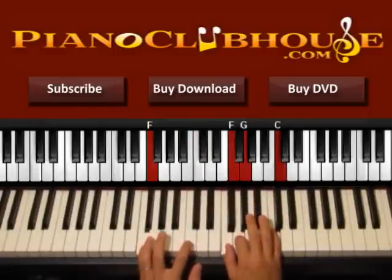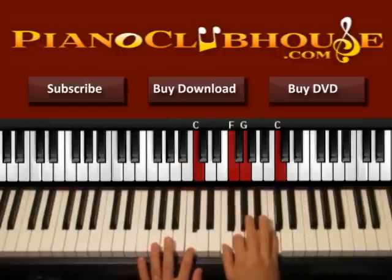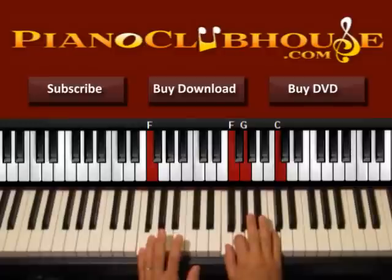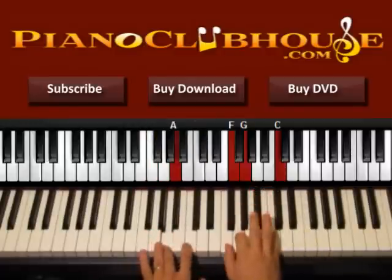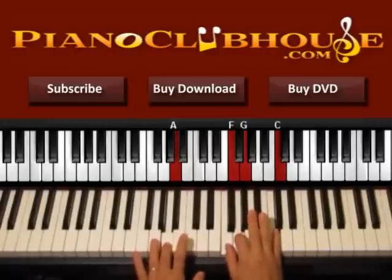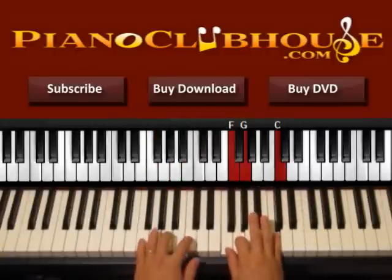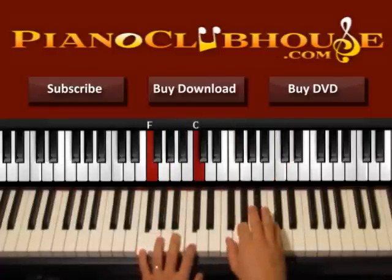And now we just stay a little longer here. Press A on the bass, right hand, C, right hand. One more time: F, C on the left, right hand, C on the left, right hand, C, right hand. A, right hand, C, right hand. One more time — F, C. One, two, three, four. A little faster. One, two, three, four.